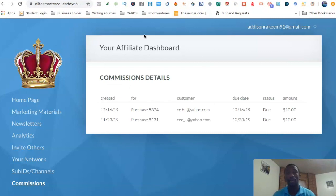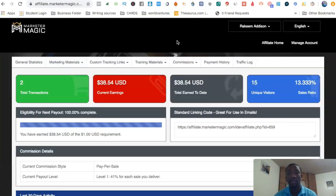I actually did a video on my channel on the Elite Smart Card. On November 23rd I had a $10 commission and then on December 16th I had another $10 commission — so that's $20 right there. And here is another video showcasing the Marketer Magic software — boom, $38.54. It's not crazy results, but this is just to show you that you can actually do this and it can work for you.